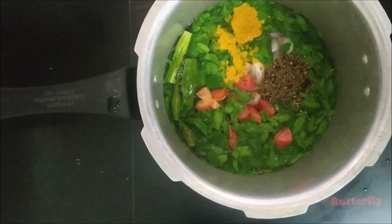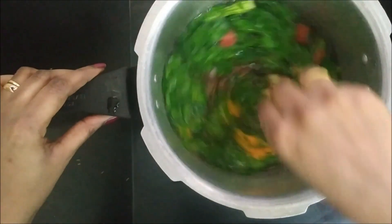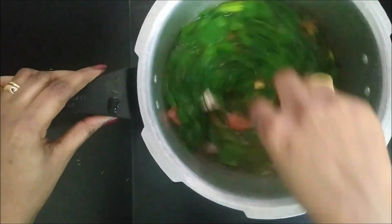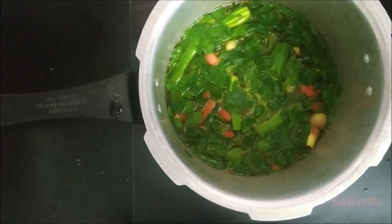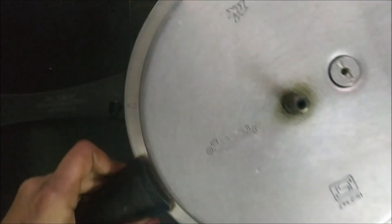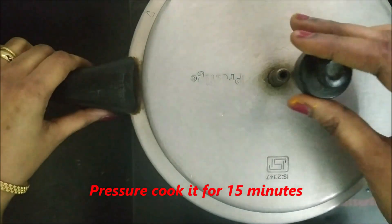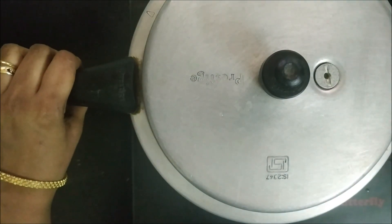Take a nice taste of the egg. Let's make a good taste of the soup. Now let's put the soup in. Now the sauce is coming. When the sauce is coming, the cooker needs 3-4-5 whistles. If you have time, put it in the pot.